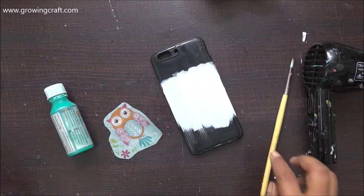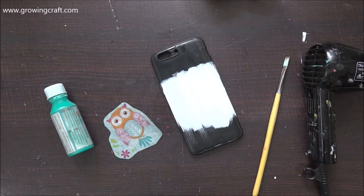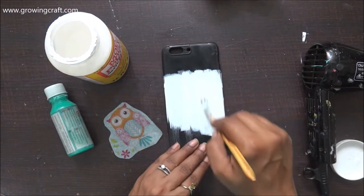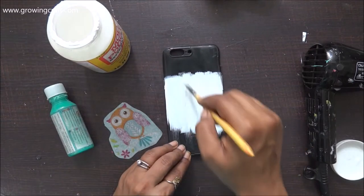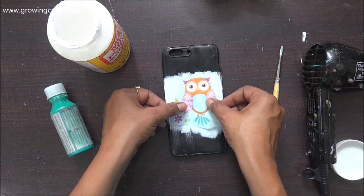Now once my acrylic paint dries out, it's time to stick my owl. To stick it, I am using my mod podge and applying it with my dry paint brush. This is super, super easy and a fun way of giving a new look to any stuff you have around the corner.